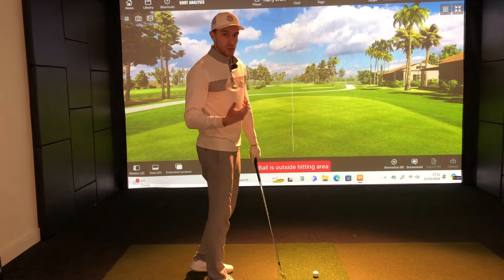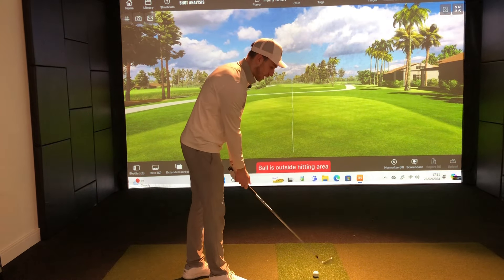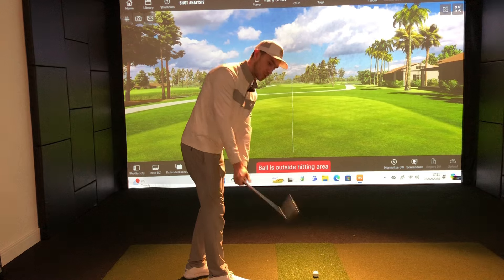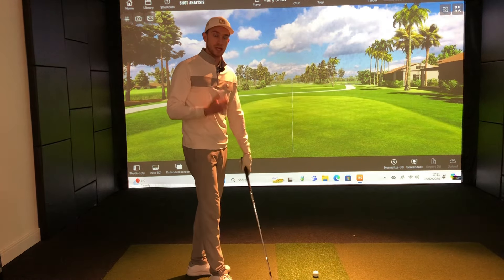So we're going to be joined by Graham today, discussing how we can help you if you're someone suffering with getting this takeaway on plane, and help you get this smooth and effortless takeaway and backswing, making everything as simple as we can for you.